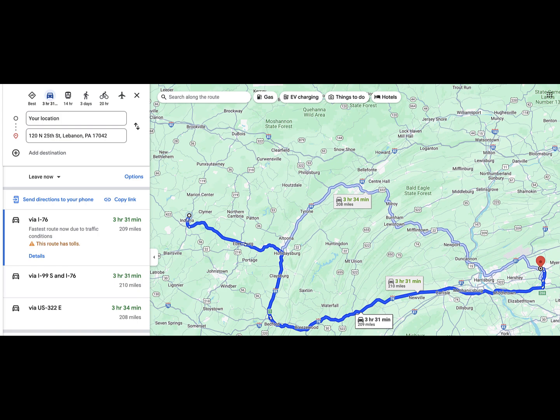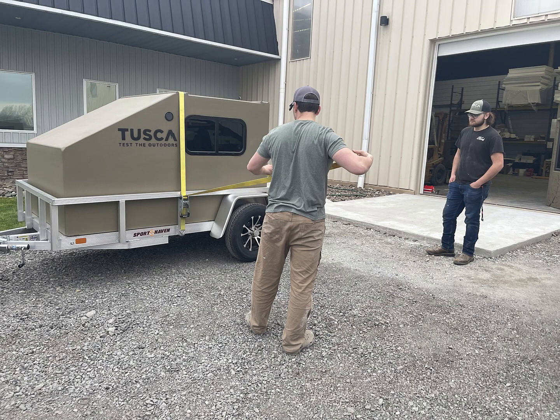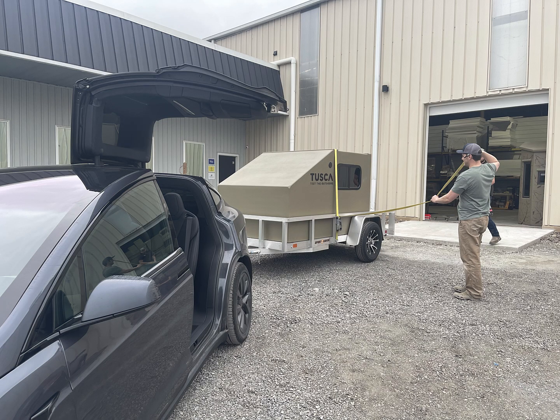I traveled to Lebanon, PA, where Tuska Outdoors is, a few hours east of where I'm at. That's Josh helping me load the Tuska camper, the Hitchhiker. Then I went home and kept an eye on my range. This isn't in its final form, but I noticed I did not lose a lot of range because it was not just a sail catching air — it had a little bit of aerodynamics built in. Nonetheless, I made it home.